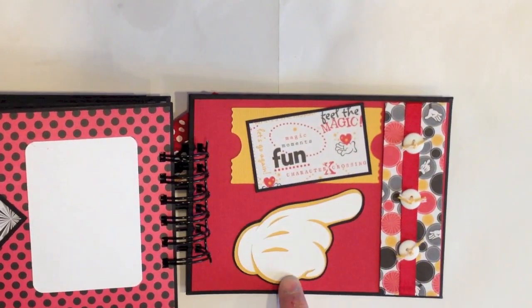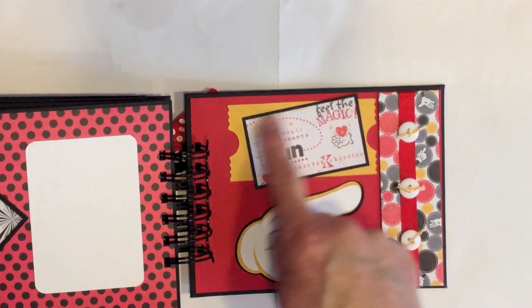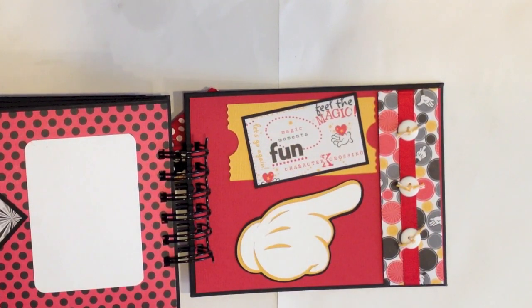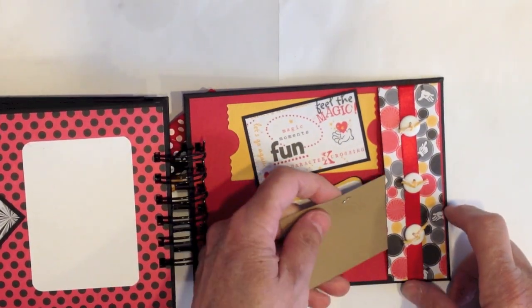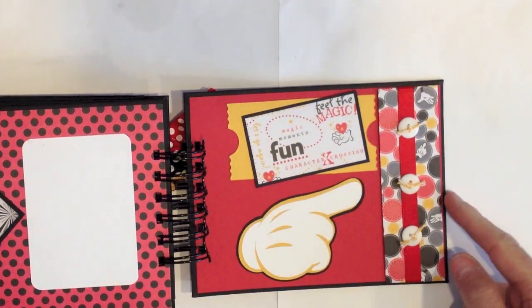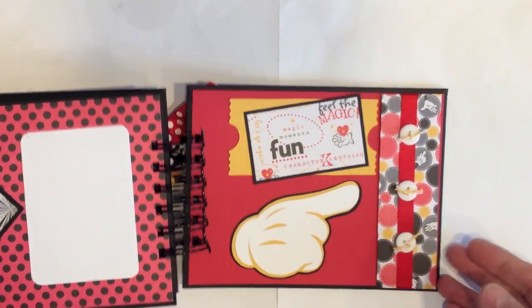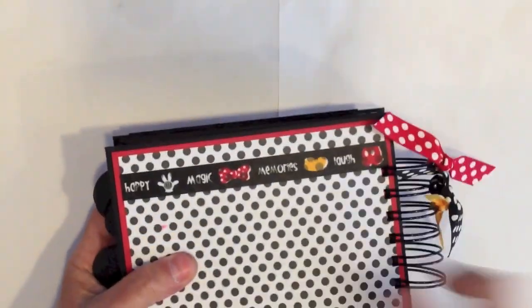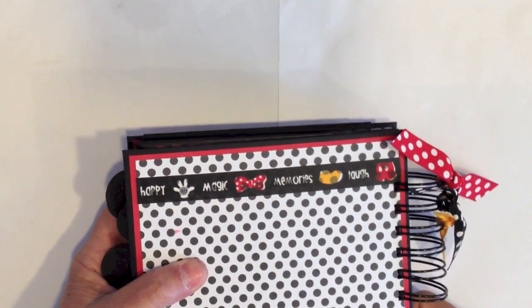On the inside back cover, I cut the large Mickey hand out and then I cut the ticket here — this is just a strip that says 'Magic Moments Fun.' I went ahead and mounted it on some black cardstock. This here is actually a pocket so you can put some little mementos or ticket stubs — I thought it would be darling. I added some satin ribbon and some little buttons with gold colored twine from the Twinery. And then there is the back — I put a strip of the washi tape on the back with the black and white polka dot paper right here.